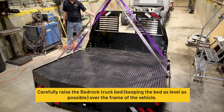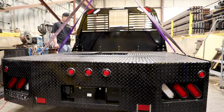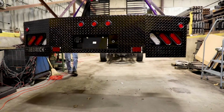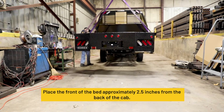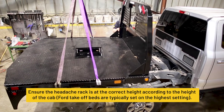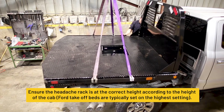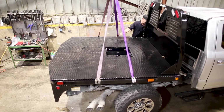Carefully raise the Bedrock truck bed, keeping the bed as level as possible over the frame of the vehicle. Place the front of the bed approximately two and a half inches from the back of the cab. Ensure the headache rack is at the correct height according to the height of the cab. Four takeoff beds are typically set on the highest setting.